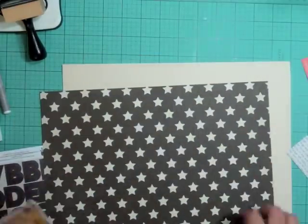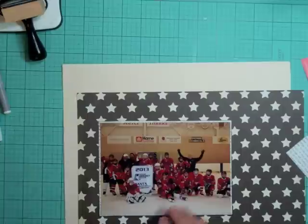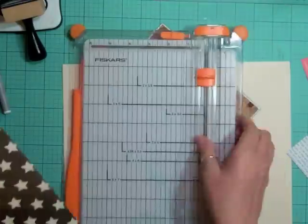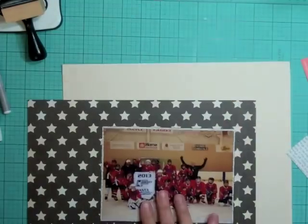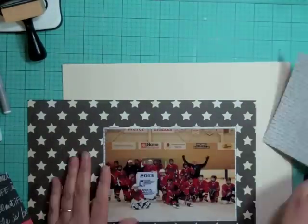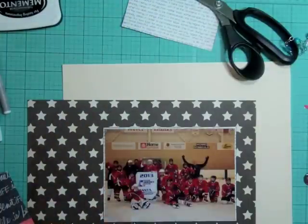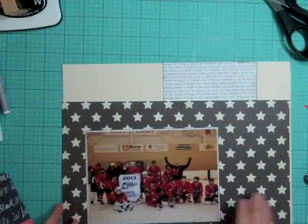It just reminded me of newspaper print underneath. This is a picture of my son's team — it was a month ago, they were in a tournament, and they won the tournament. After they were done skating around the ice with the banner, I got them to all sit on the ice and take a picture, just like they do in the NHL.